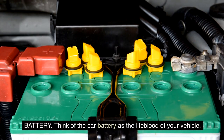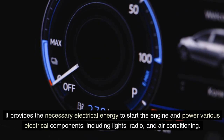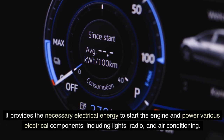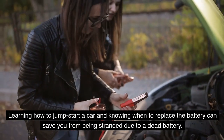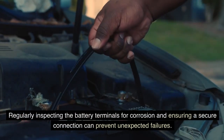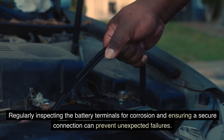Battery: think of the car battery as the lifeblood of your vehicle. It provides the necessary electrical energy to start the engine and power various electrical components, including lights, radio, and air conditioning. Learning how to jumpstart a car and knowing when to replace the battery can save you from being stranded. Regularly inspecting the battery terminals for corrosion and ensuring a secure connection can prevent unexpected failures.